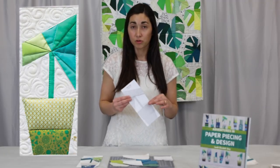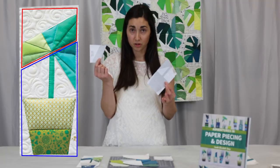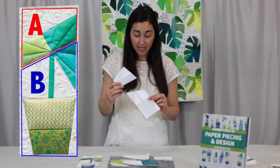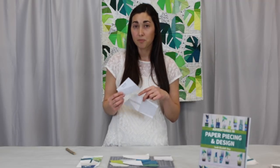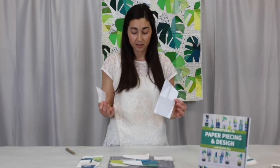Pattern templates are simply made up of lines and numbers or a combination of numbers and letters. The banana leaf pattern has two sections — I call them A and B — and each section will be pieced sequentially in the order that's indicated on the pattern until the entire pattern is covered in fabric. And so I'm going to show you how we go about that next.